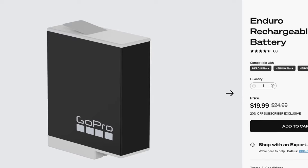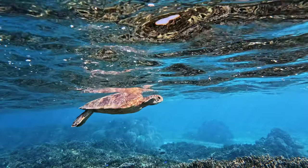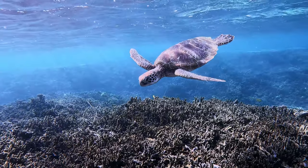The batteries that came with my Hero 11 were the white weather resistant batteries. The battery life with these batteries felt significantly better than the older ones, so I definitely recommend switching to these even if you still own the Hero 10.